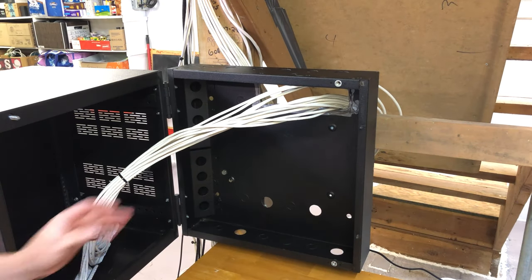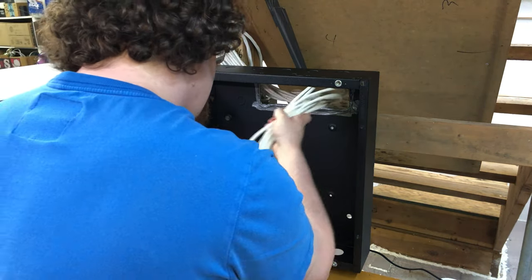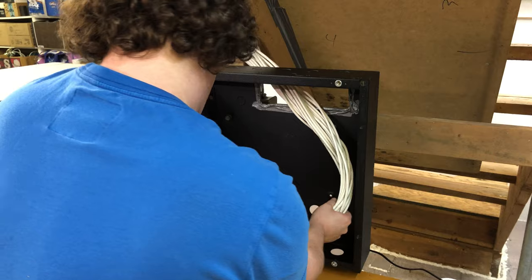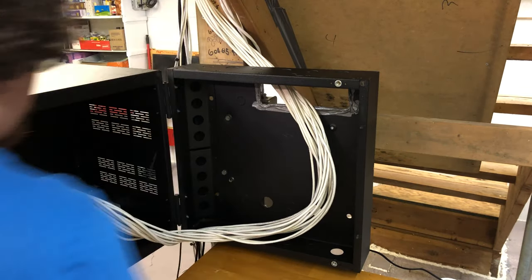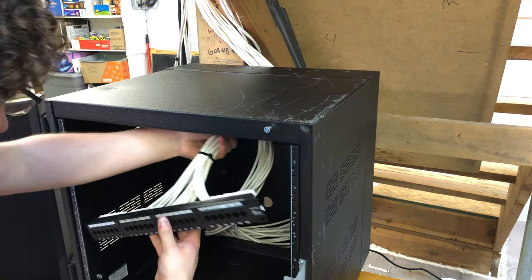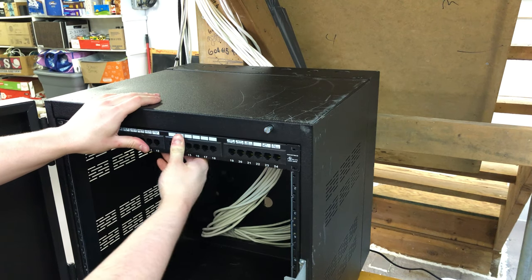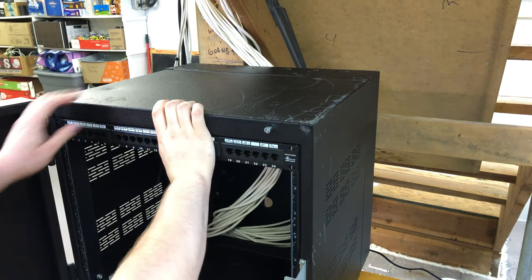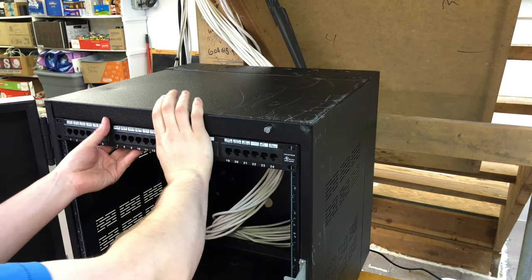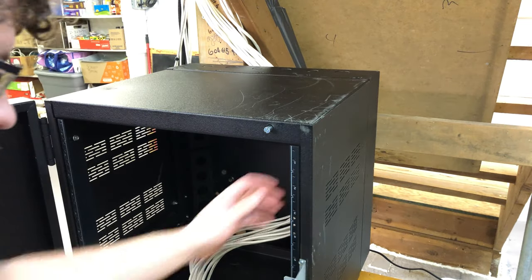My intention is to leave enough cable here so that this whole door can be opened and closed. Not all of my cables are the same length, but that's okay. Let's see what this looks like in here. This is going to go right on top, I think. Before I mount anything, I'm going to adjust the position that the rails are in.